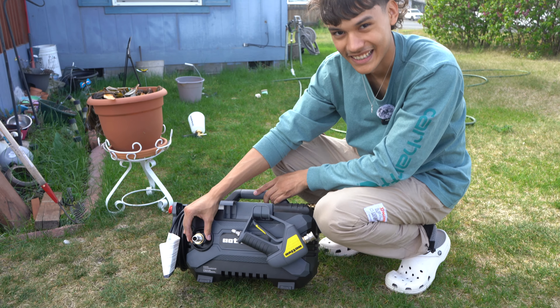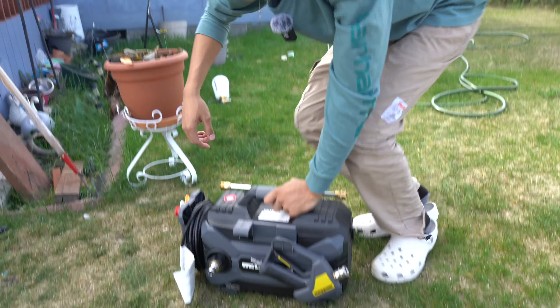Right now we just got a quick disconnect kit so we don't have to worry — we just put them like this.